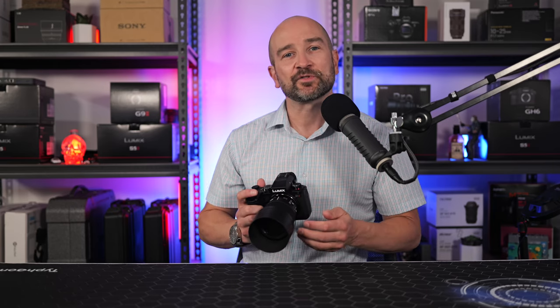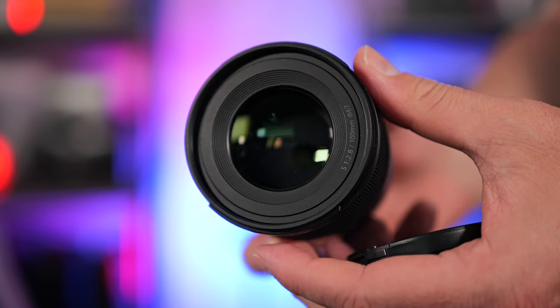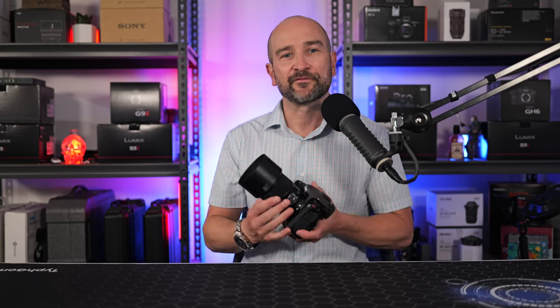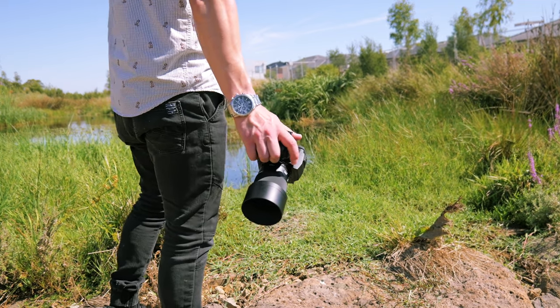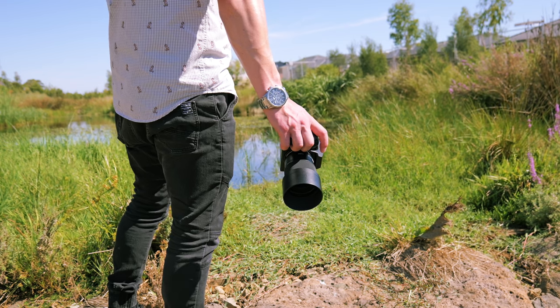This lens is dust and splash resistant and can operate down to minus 10 degrees Celsius. We get the same 67mm filter thread found on the rest of the lenses in this series, and the focus ring feels identical to the rest of the primes. This 100mm prime lens only weighs 298 grams, excluding the lens cap and rear lens hood.